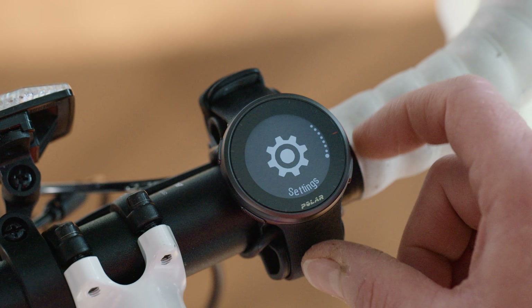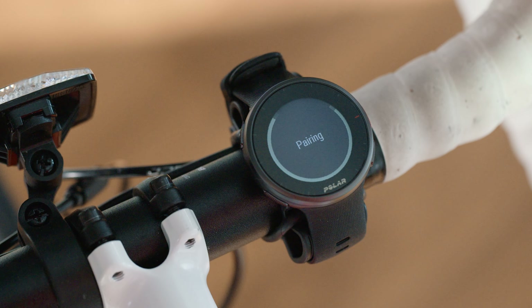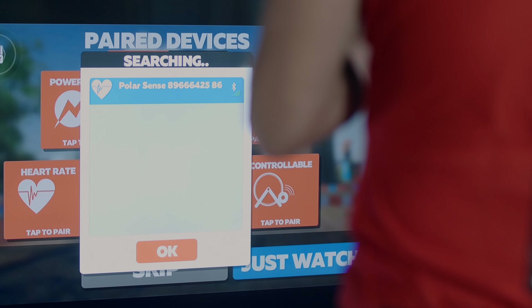On your Polar watch, press the Back button and go to the Settings menu. Pairing Done is displayed once the pairing is completed. After this, you can pair your sensor with the training app.